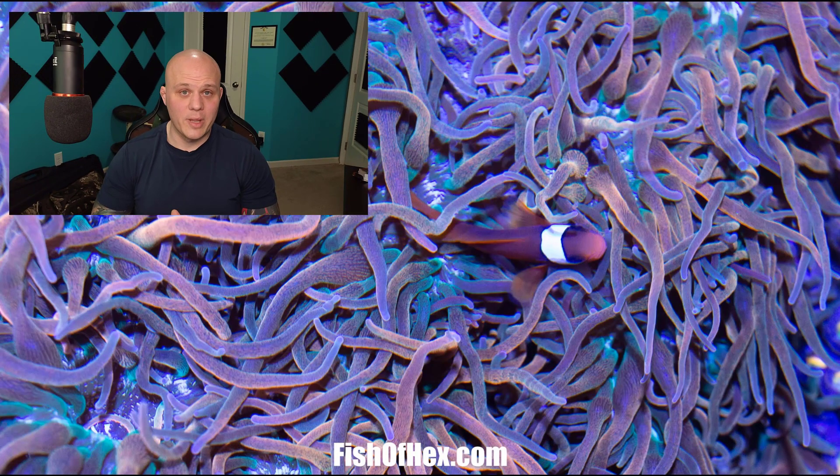Definitely 100% it is dino, and I think you could take care of it if you do what I said. And if not, you can always reach back out to me and I will help you out. Hopefully you guys enjoyed the video. If you want to support the channel, fishfhex.com — and I'll see you guys later. Peace.